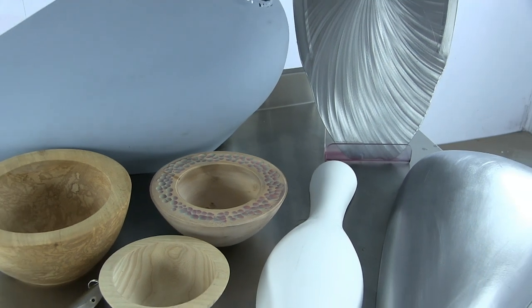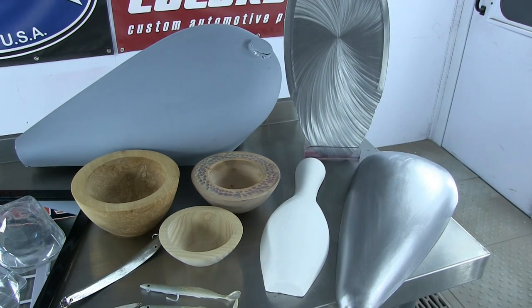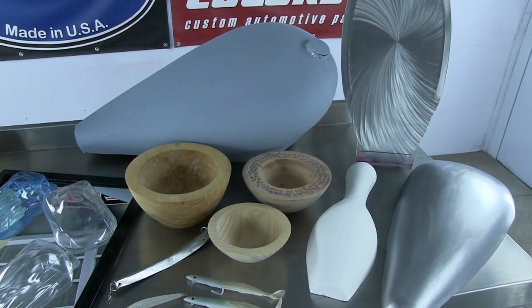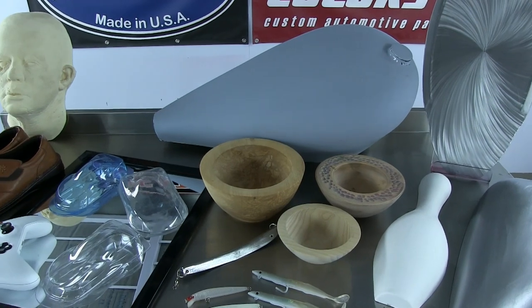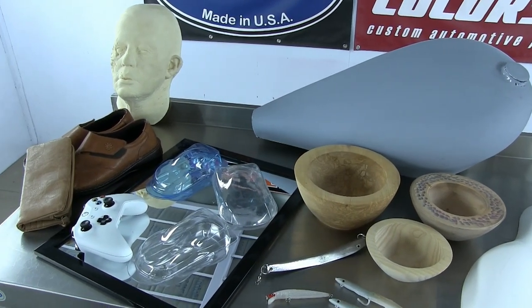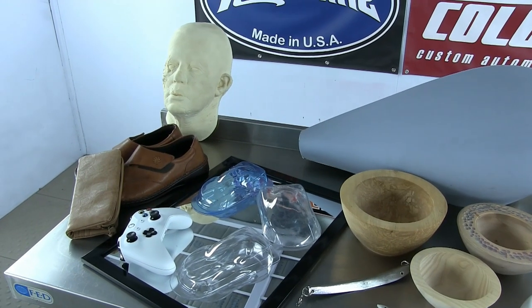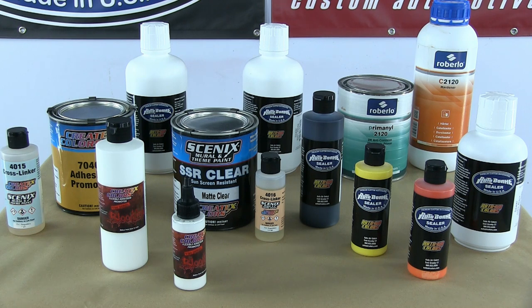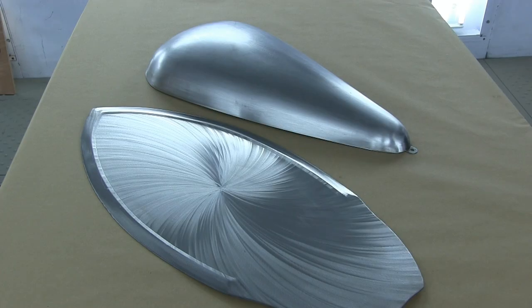Hello again, it's Simon Murray here, owner of SM Designs and Airbrush Paint Direct, with a quick video addressing probably one of our main tech questions: what products to spray when you're directly working on metal, fiberglass, wood, plastic, glass, or even leather. In this quick video I'm going to be showing you the various products you want to use depending on what surface you're actually going to be working on.